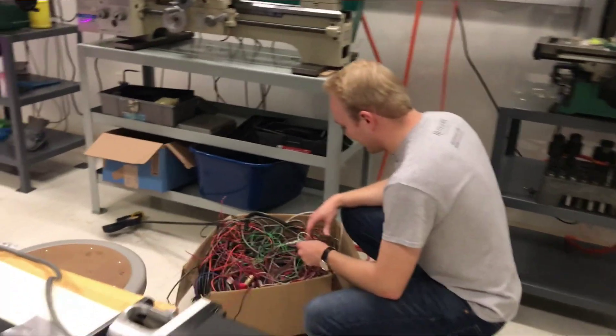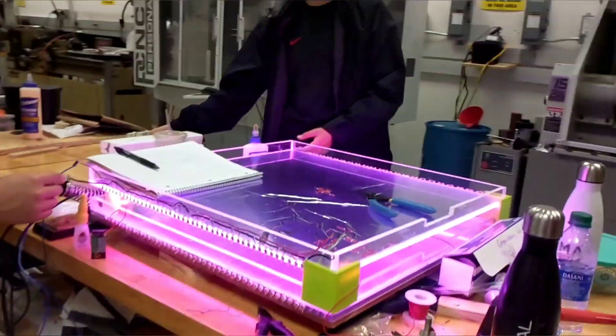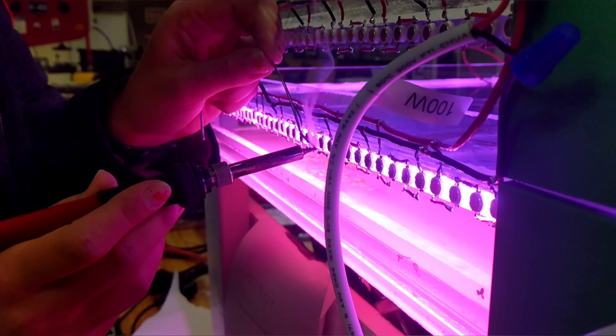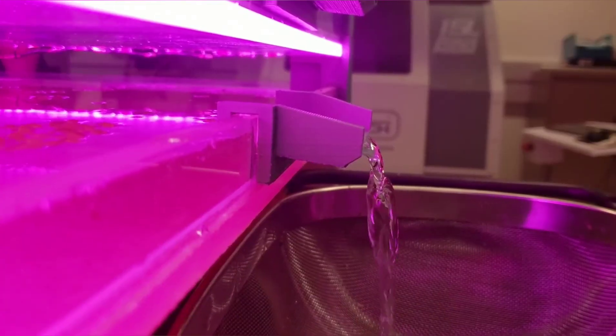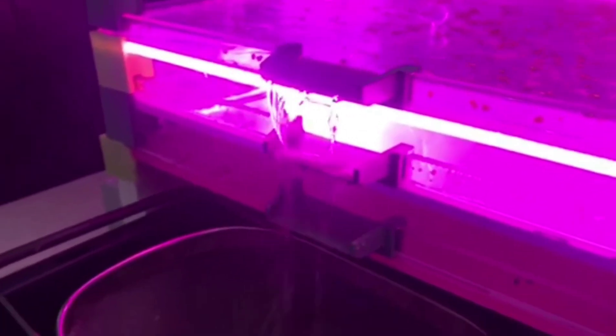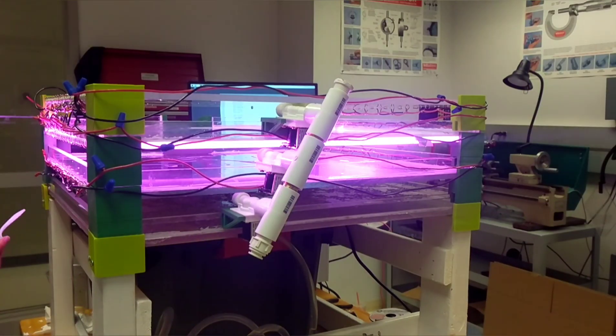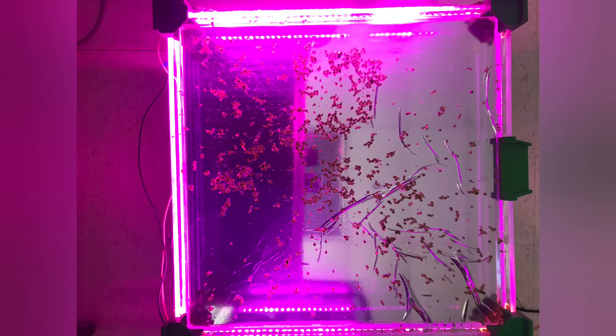The duckweed production module features three modular trays with a few key technologies. First, we have the edge lighting system that minimizes vertical space while maximizing plant growth. Second, the water systems have the unique ability to cover duckweed without any human labor. Third, the computer control system allows us to find the best growing conditions with the touch of a button.